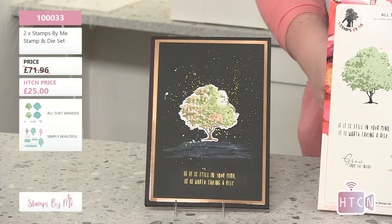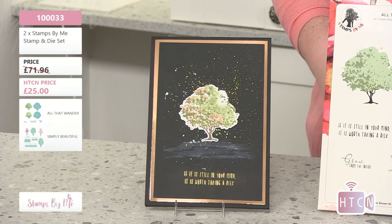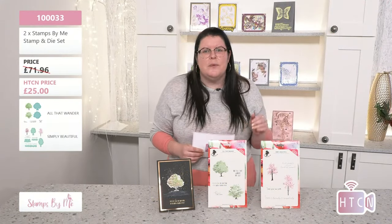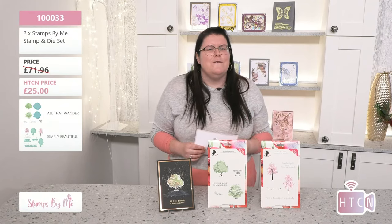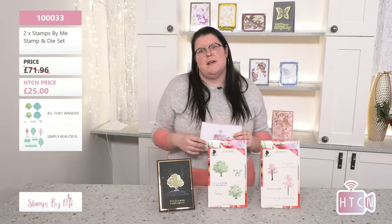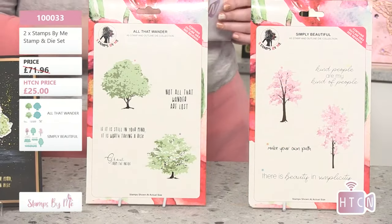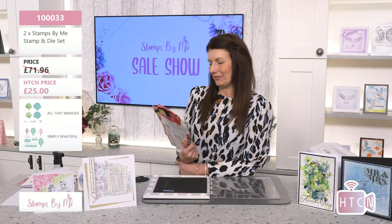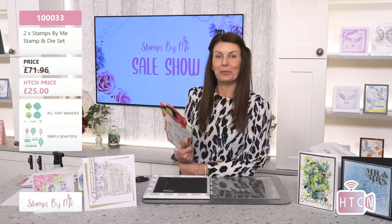Remember, type FBL into the search engine to see all the incredible items on sale. How fantastic is this sample on a black background — it really makes that tree pop on your card! That's what we always want. And you also get beautiful sentiments in the set. Stamps by Me always does fantastic, positive, cheery sentiments — so good!